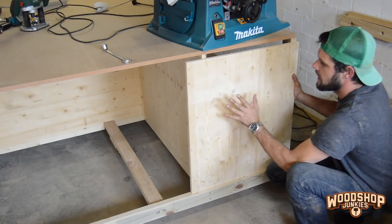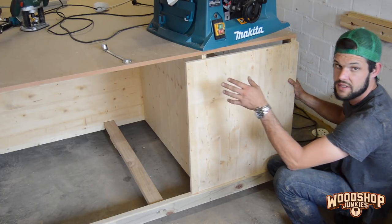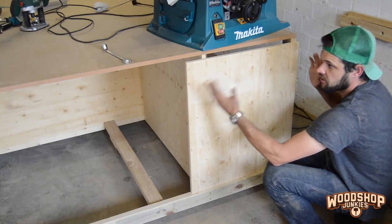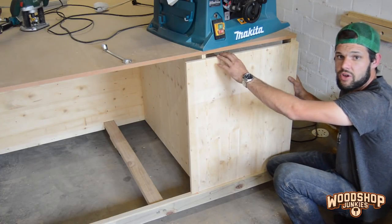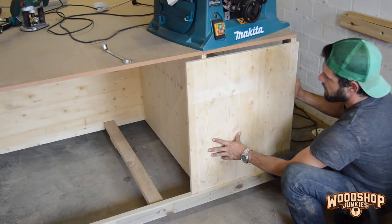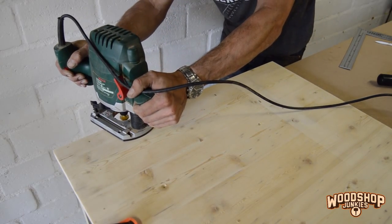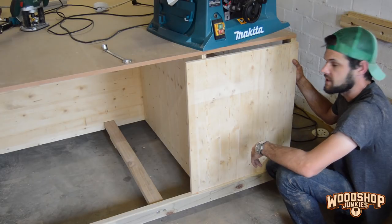First things first, I'm attaching this panel here. It doesn't so much have to do with the table saw installation, but it is to add to the integrity of the structure of the bench. As for the gap at the top, that will be explained towards the end of the video. The only preparation I did on the panel itself was put a little edge there with the router, then drill the pilot holes and attach it.